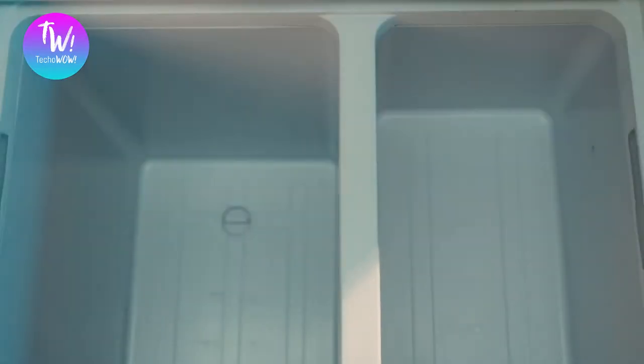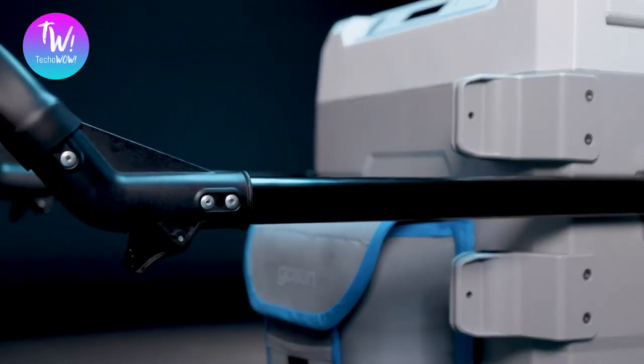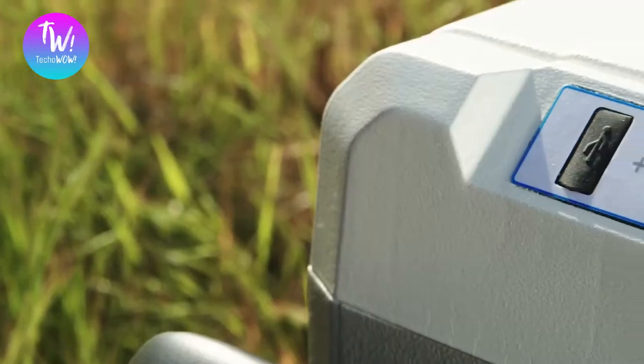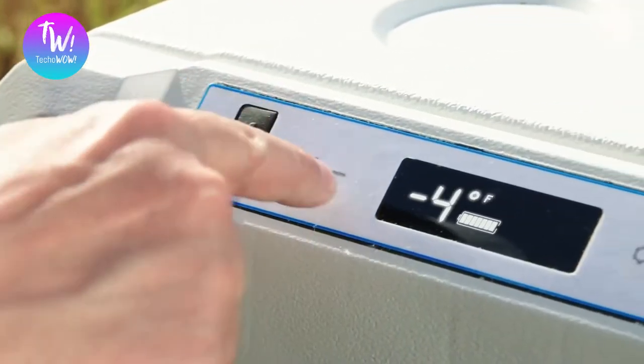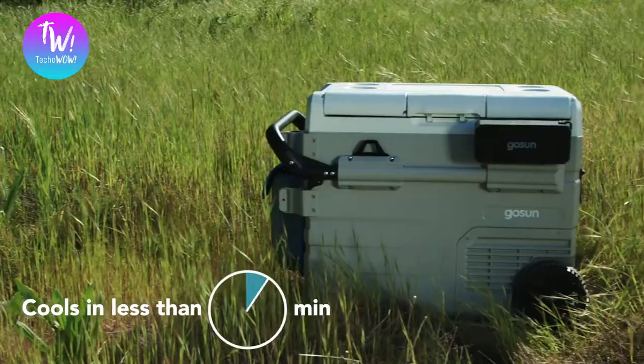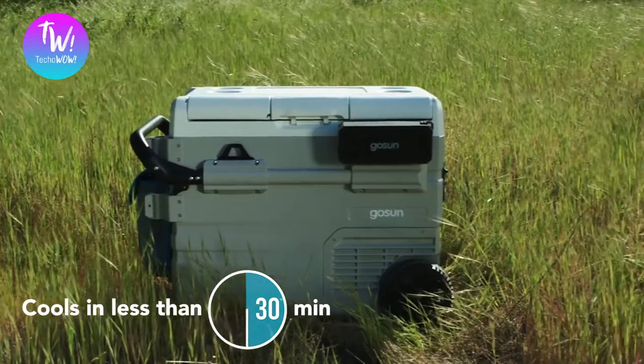We added more features and improved on the ones that everyone loved. The Chillis is awesome at getting things cold and keeping them there. Control exactly what temperature you want, from negative 4 degrees Fahrenheit to 68 degrees Fahrenheit, and get it down in less than 30 minutes. If only my mother-in-law could chill that fast — that'd be great.